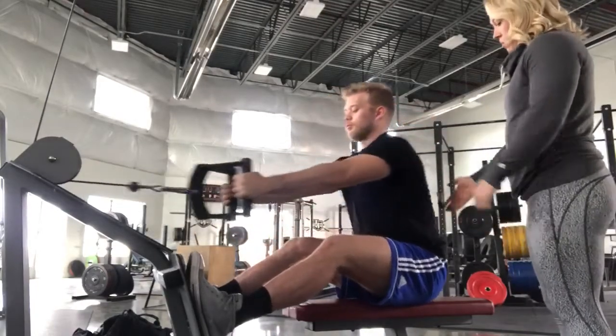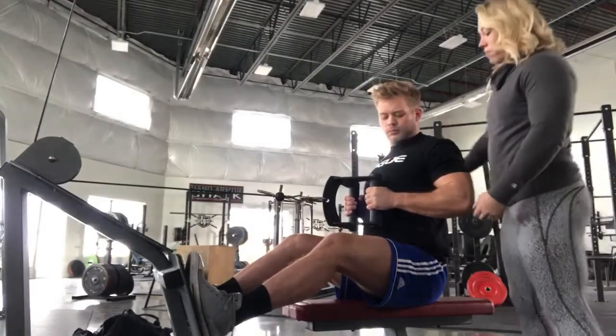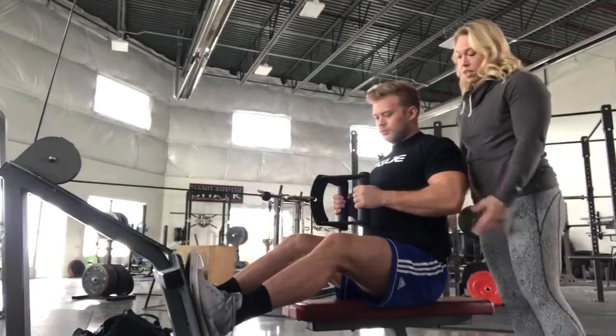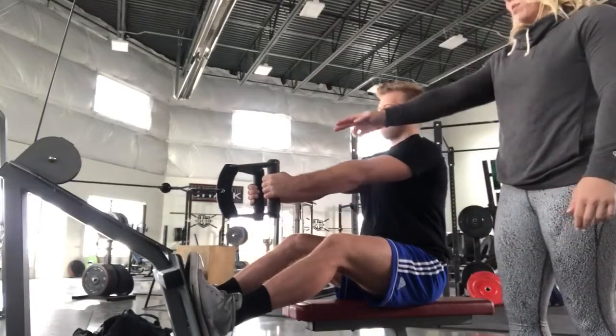Focus is going to be on the neutral spine, so no leaning back. Once you get it to your chest, you're going to hold it for a minimum of three seconds. You want to keep those elbows nice and tall, and a three-second eccentric on the way back. That's one Mississippi, two Mississippi, three Mississippi.